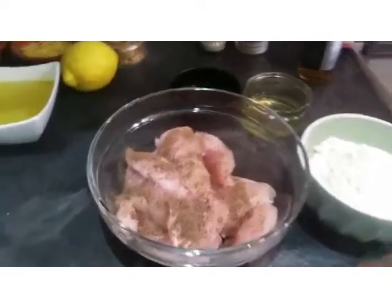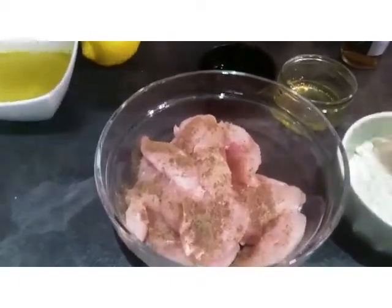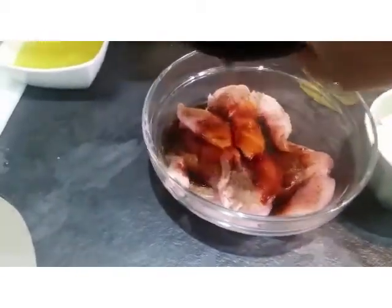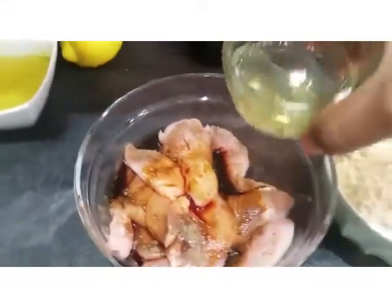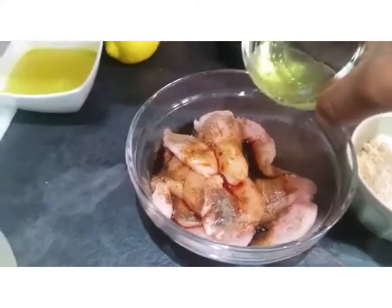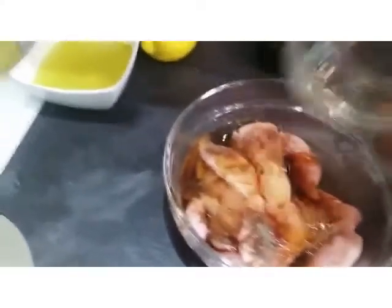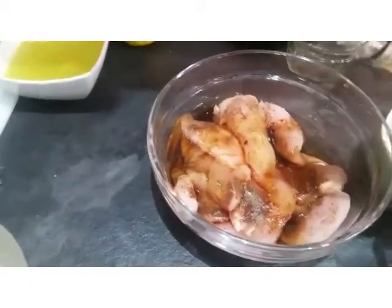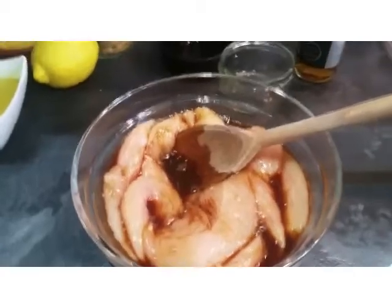My next step is I've put some black pepper and some salt onto the chicken, and I'm going to add the soya. Then I'm going to add just the egg white — not the whole egg, just the white from one egg. And then I'm going to add a splash of the Chinese rice wine. And that's that — I'll stir the mixture together.